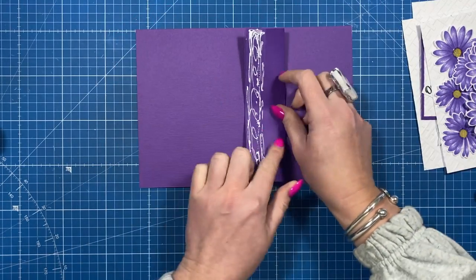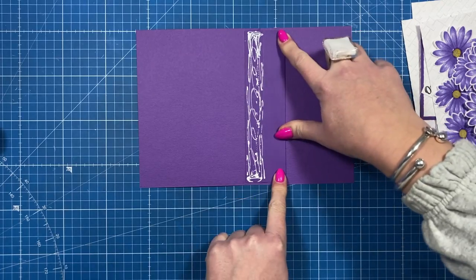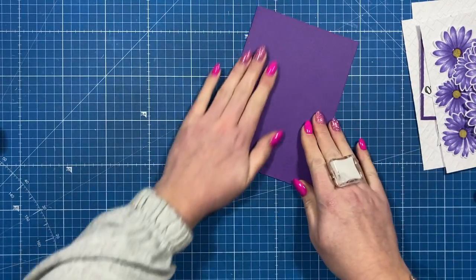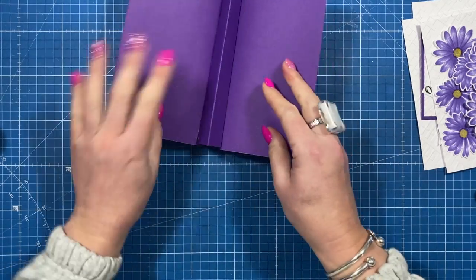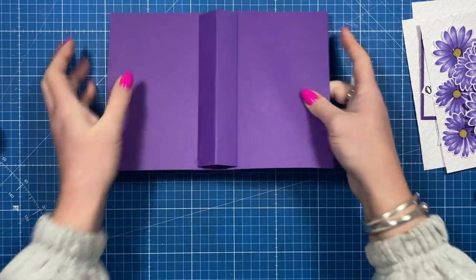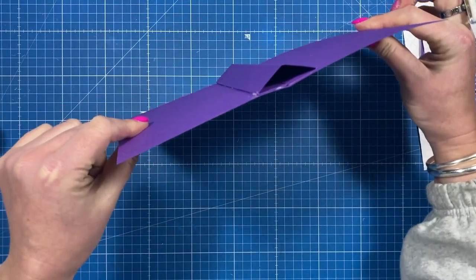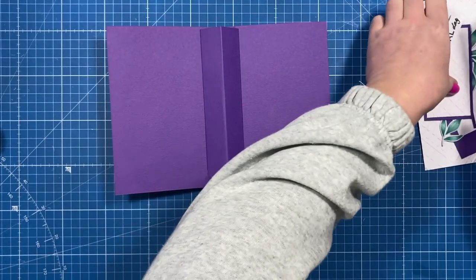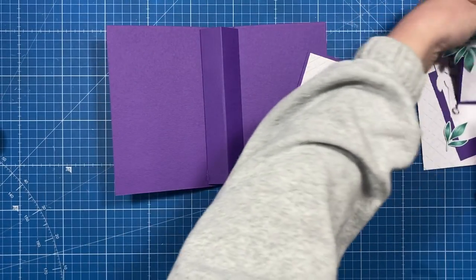You're going to add your glue to the other end, then fold that down, fold the whole thing in half and close the card so it's sitting right on the fold. When you open it you'll have that little triangle shape there.